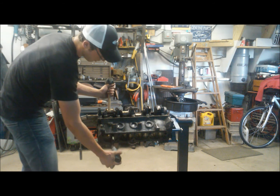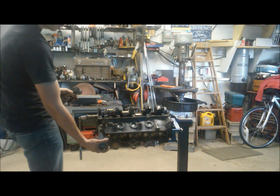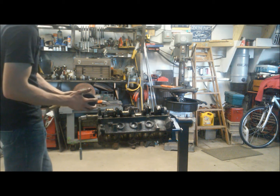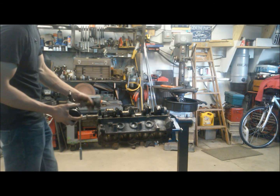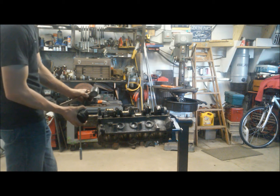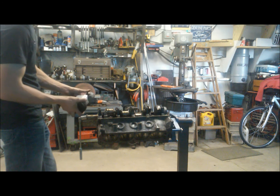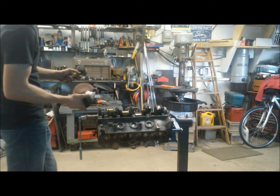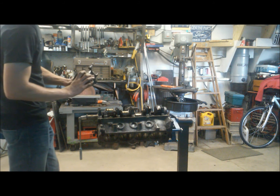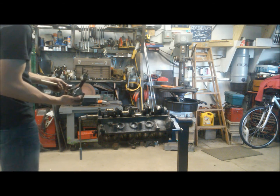They come out very easily. Make sure you are in a position where you can catch your piston — you don't want it crashing into the ground, especially if you plan to reuse it. We can see this wrist pin is pretty darn tight, and there's some pretty good scoring on this piston. We'll have to look into it further to see if we can reuse it, but our oiling rings are seized, so we had some issues here.